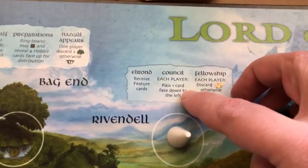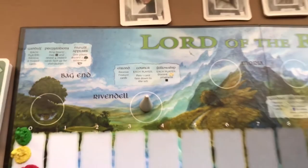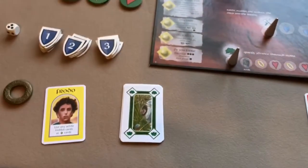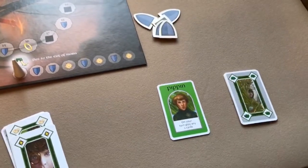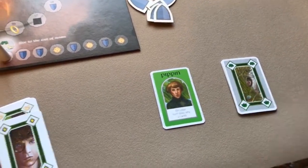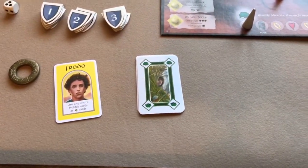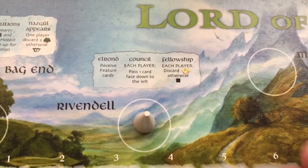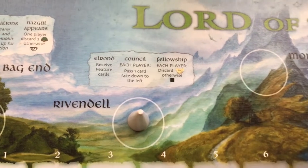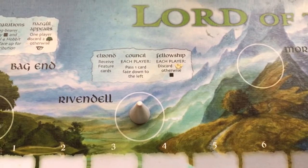Then you do the Council step: each player passes one card to their left — Frodo passes to Pippin, Pippin passes to Frodo, and so on. The last item is each player has to discard one friendship card, otherwise you have to roll the die.